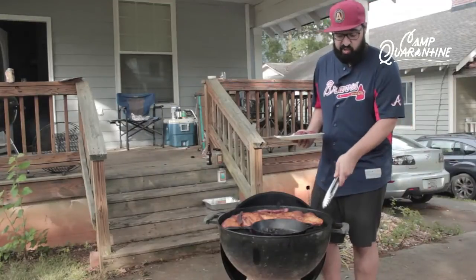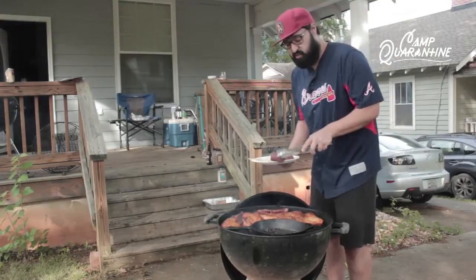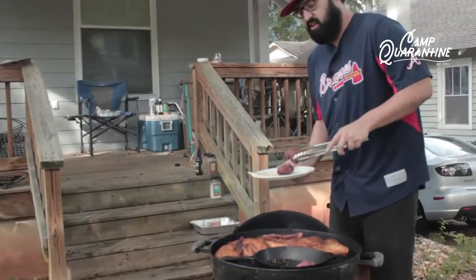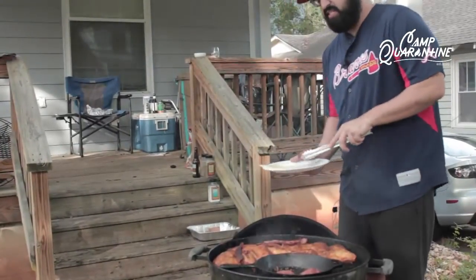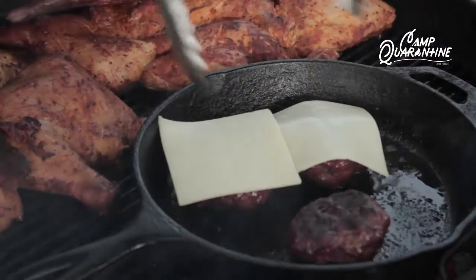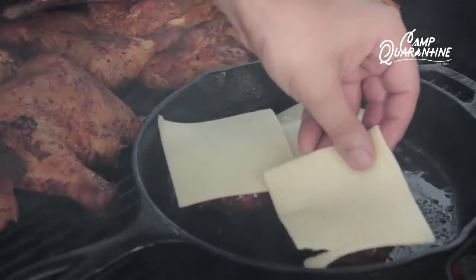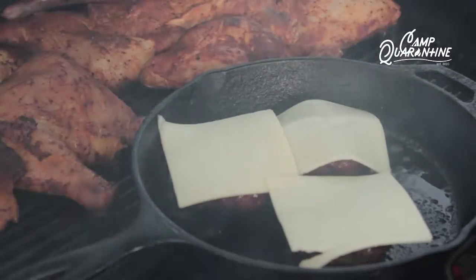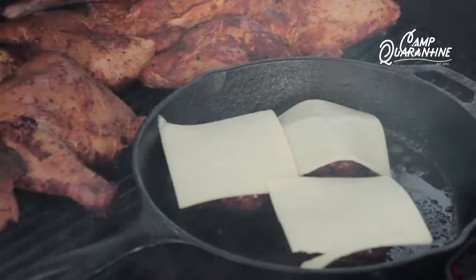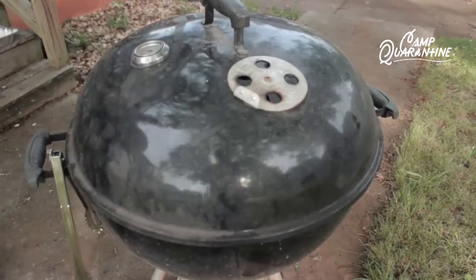Now that the grill is nice and warm and the cast iron is warmed up, it's time to sear the burgers. First we sear one side, and then once that side is done, we flip it and put the cheese on top. Then I'm going to put the lid on now to help let the cheese melt quicker. The skillet is already nice and hot — we don't need too much char on the bottom.